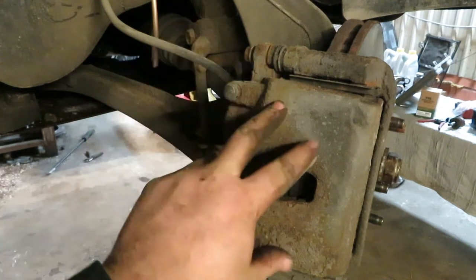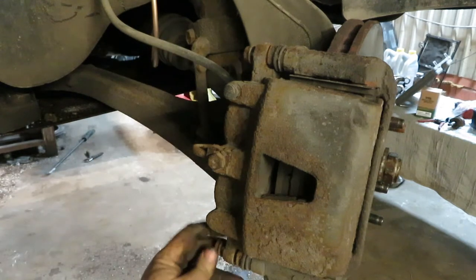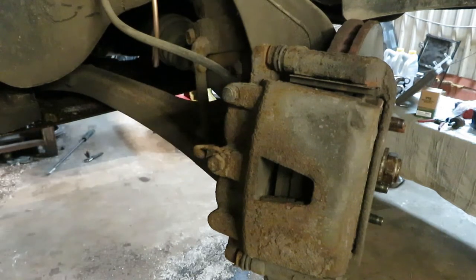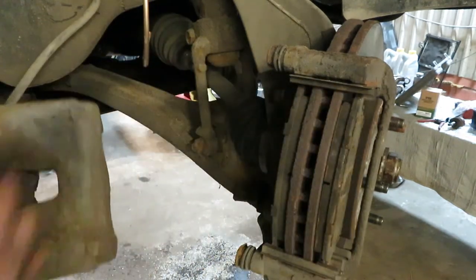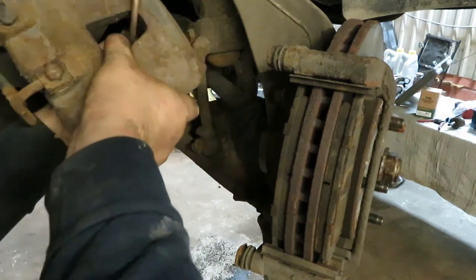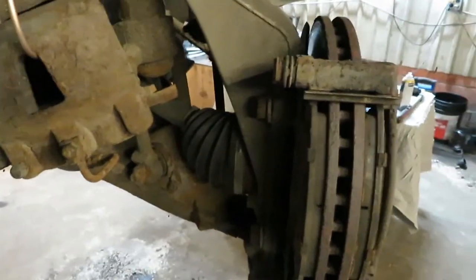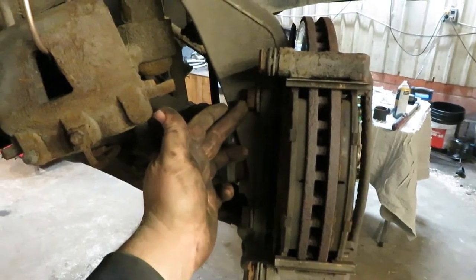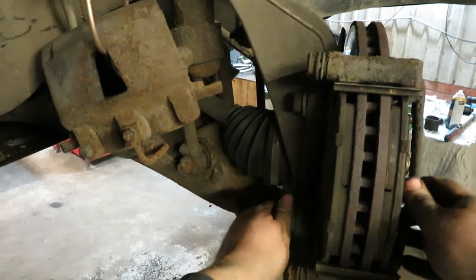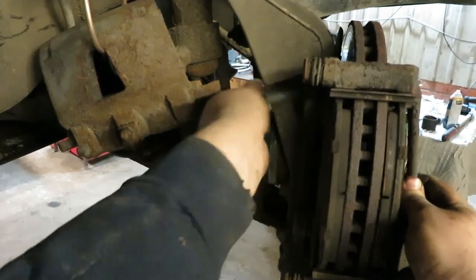First things first, you got to take the caliper off. There's a bolt here and a bolt here — in my case they're 15 millimeter. So you unscrew these, set them to the side, take the caliper off, set it so there's no pressure on the flex line. And then for the caliper bracket there are two bolts, one right here and one right here. You can take those off and set it aside.